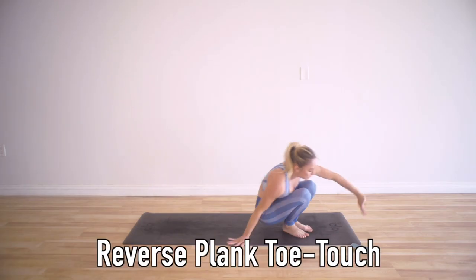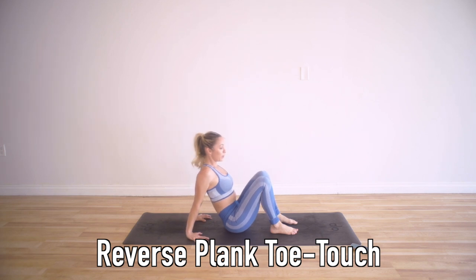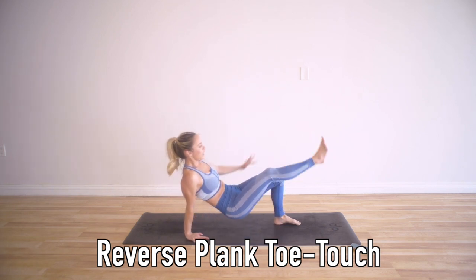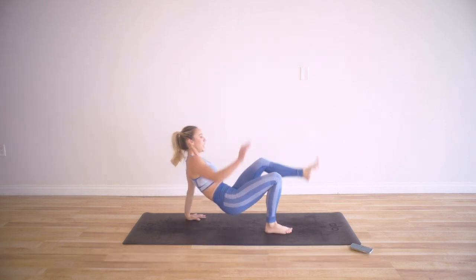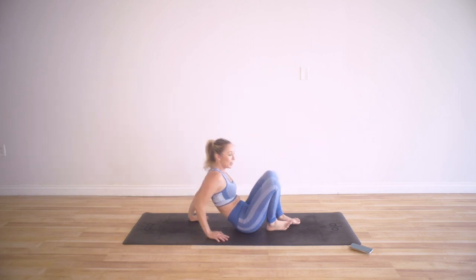Now we're going to do reverse plank on all fours. This is going to be great for your posture and your back — it really strengthens the arms. You're going to touch and balance as well — hand to foot, hand to foot. Really, really good for strengthening our back.